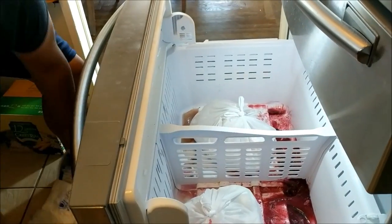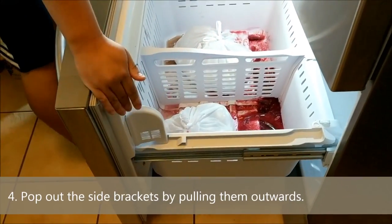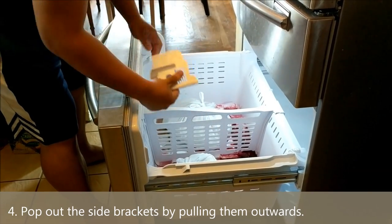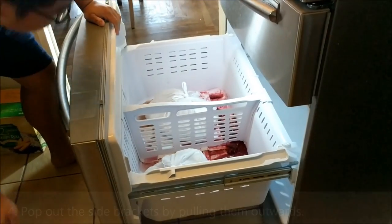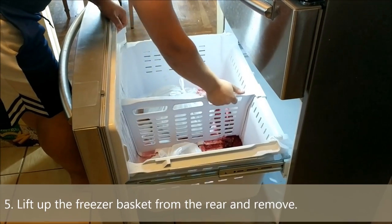So we got that out, which leaves these two little support brackets. Now these two support brackets, what you do is you'll just pull them straight out like this — that pops right out. Same deal with this one, pops right out. And now we can just lift the whole thing out.